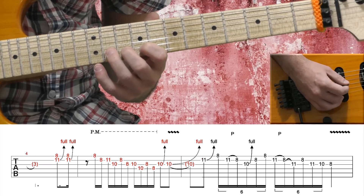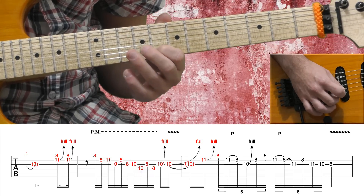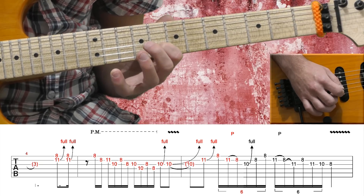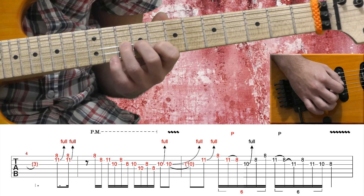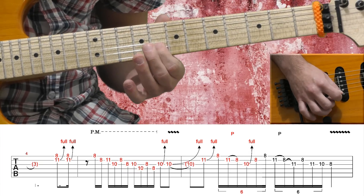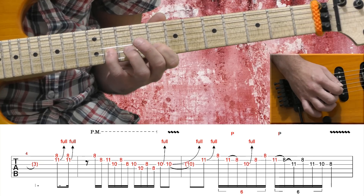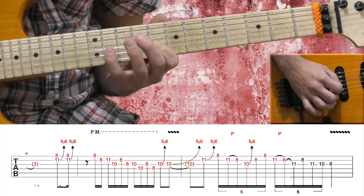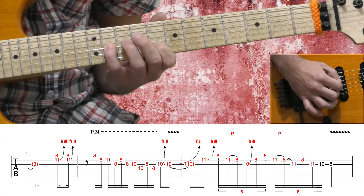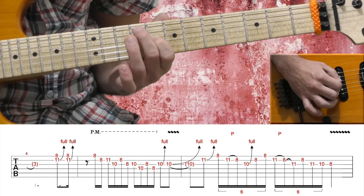Now on the B string, I'm bending a full step from the 11th fret. High E string 8th fret, B string 11th fret, pull off to the 8th fret. Now on the G string, I bend from the 10th fret full bend. Then B string 8th fret, high E string 8th fret. On the B string 11th fret, pull off to 8th fret. G string 11th fret, B string 8th fret, G string 11th fret again, then 10th fret on the G string, and 8th fret on the G string.